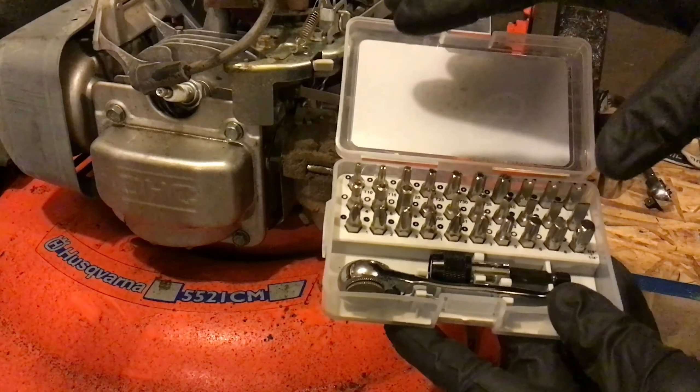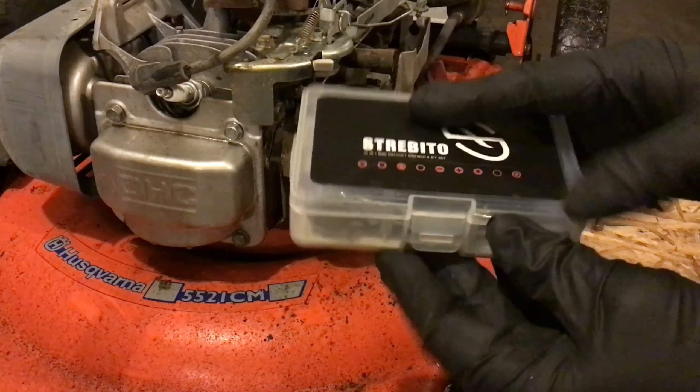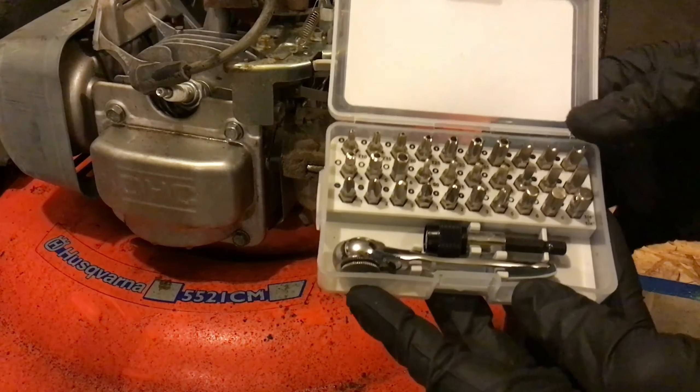It comes in a nice ABS case that is very small, very easy to store, so you get a lot of capability in this little product here.